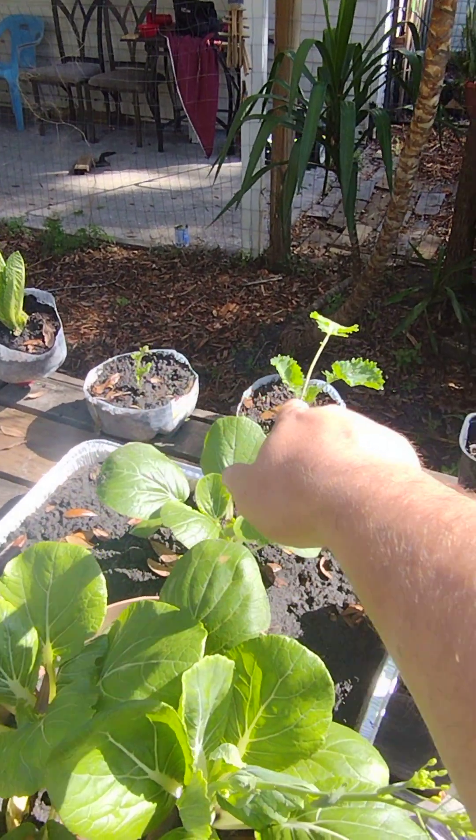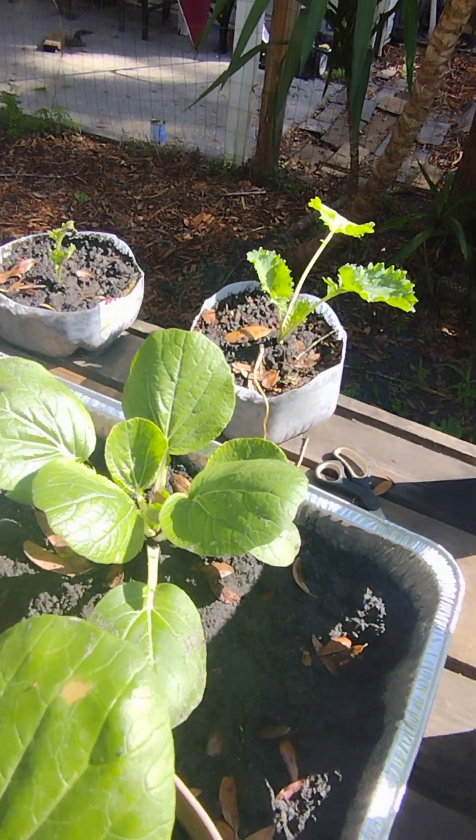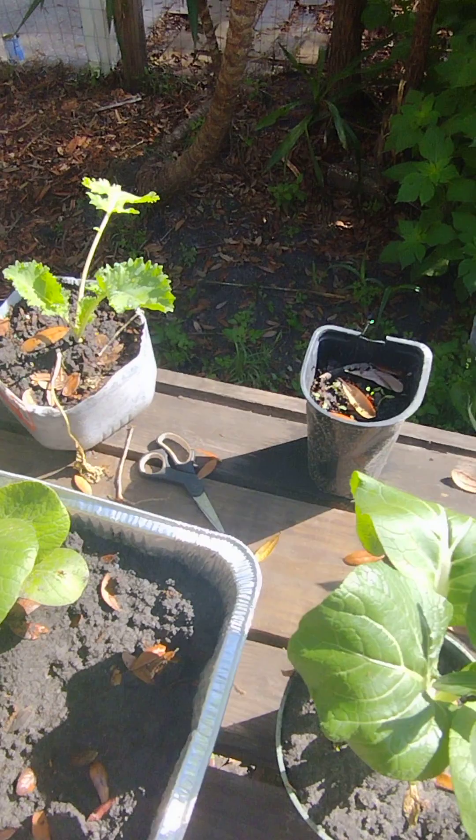My collard greens are out of shock so they're growing. I have some little chives in there too.